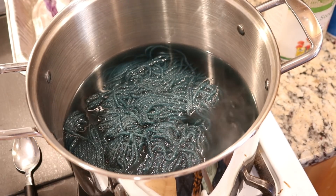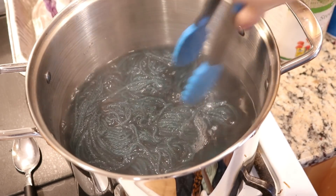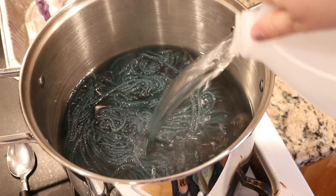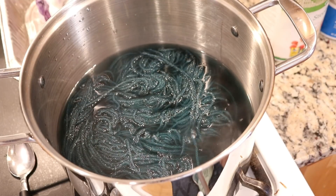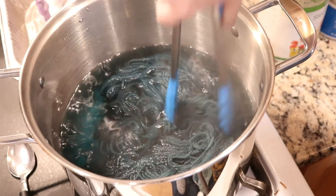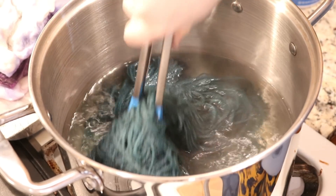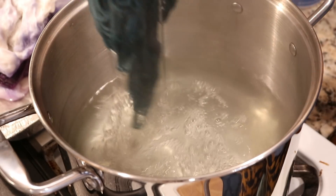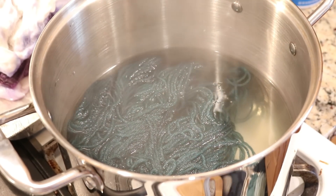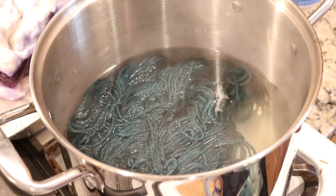After 10 minutes there is still some color in the pot — not a lot considering where we started, but I'd like to absorb it. So I'm going to add two splashes of vinegar — probably at least two tablespoons each — and leave this on low heat for another 10 minutes. Just a couple minutes in and we have nearly cleared the pot besides maybe a tiny bit of a yellow tinge. I think if we compare this yarn to the other two we will have a really nice gradient set.